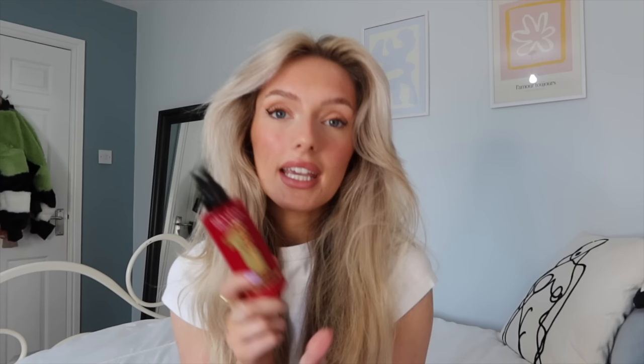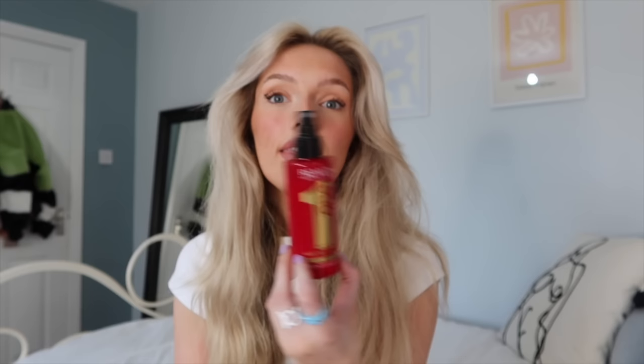After my shower, while my hair is still wet, I go in with my Revlon One Unique hair treatment — it just makes your hair feel so nice, and it's also a heat protectant, which is really important if you're using a lot of heat like we are today. This and the Wella texturizing hairspray are my two ride-or-dies in my hair routine.